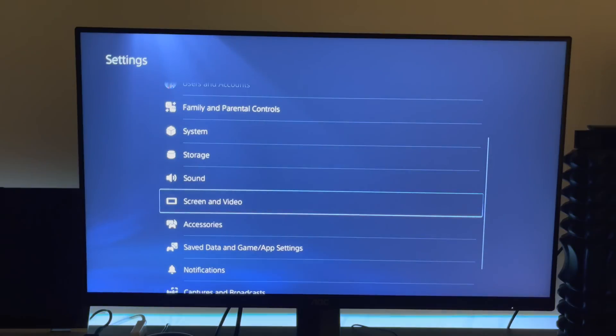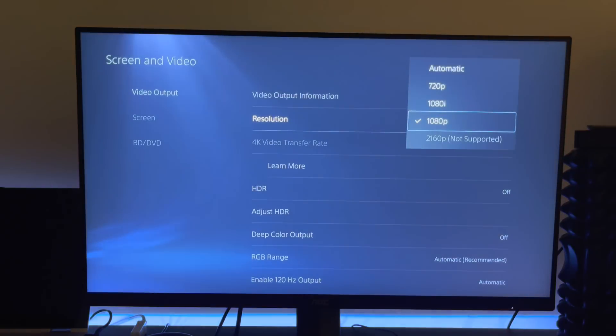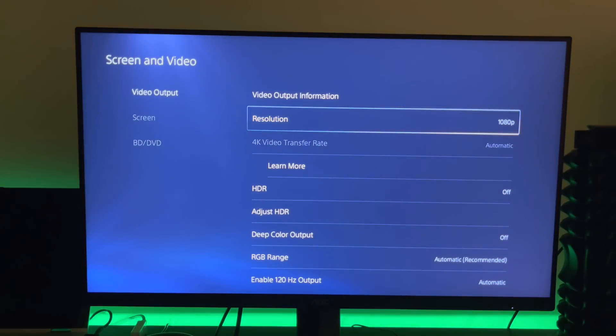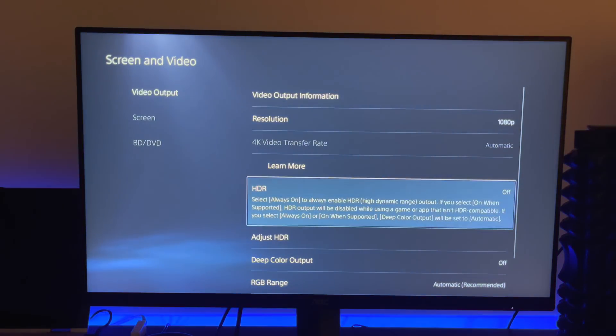Now go back to Screen, go back to Screen and Video, then go to Resolution. I assume that if you're watching this video you're running a low-end monitor like me which only supports HDMI 1.4, and those monitors most likely have 1920x1080p — so select 1080p and make sure you're connected to that. Then go back and make sure your HDR is off; if you have it on it's not going to work.